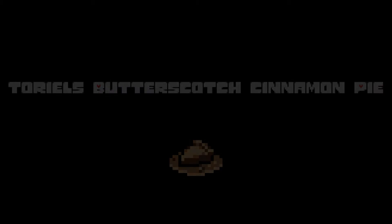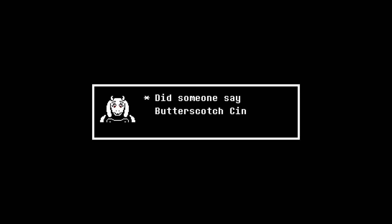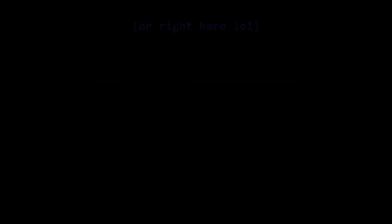The video is going to be a little different today. I'm making Toriel's butterscotch cinnamon pie from Undertale. I always wondered what this tasted like, so I finally decided to make it.